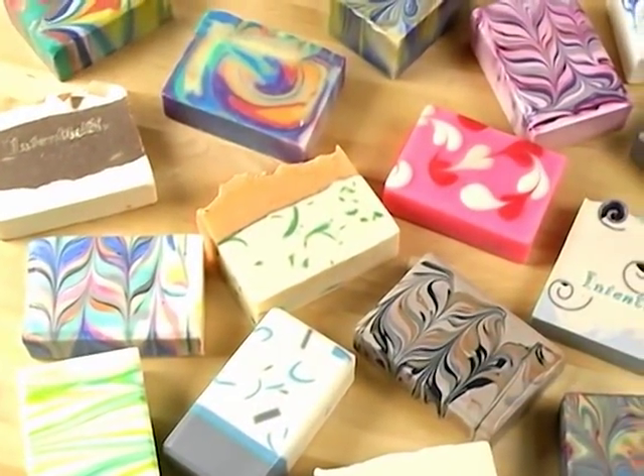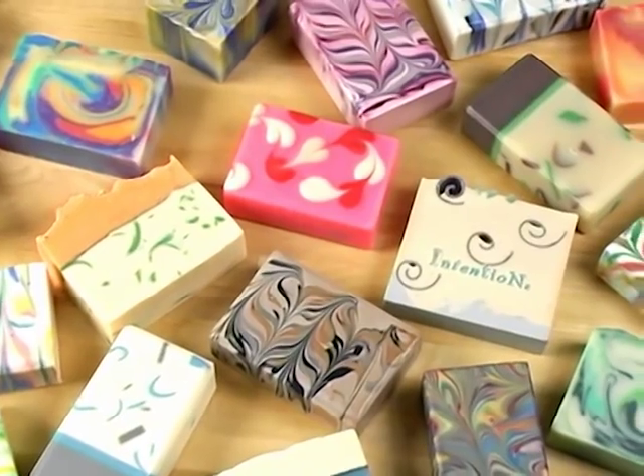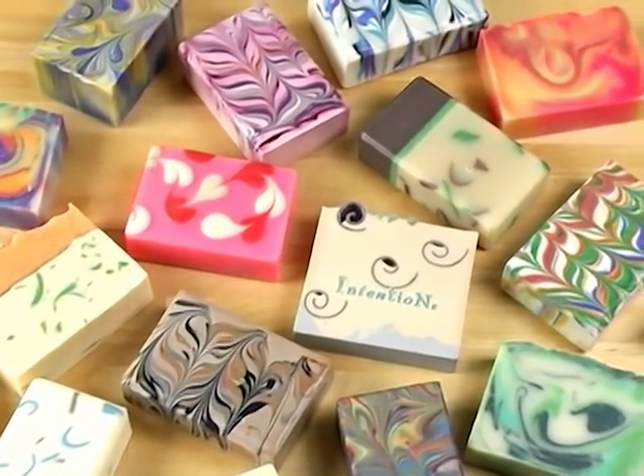Thanks for joining me on today's episode of Soap Queen TV. I hope you learned a little bit about lye safety and about some of the basic oils you can use in your cold process recipes. Remember, there's more than what I just covered today, so join me next time as I delve further into the art and science of cold process soap making. Until next time, happy soaping.